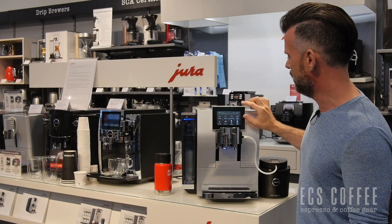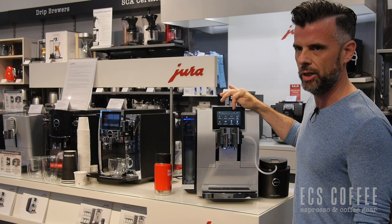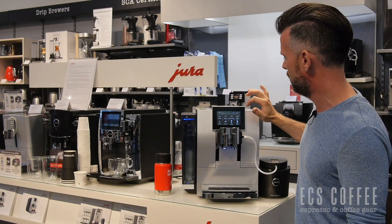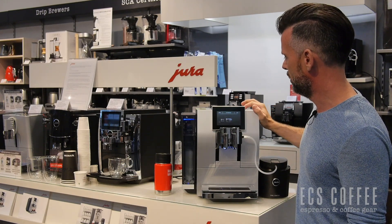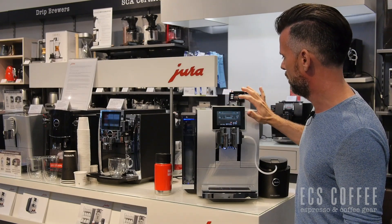You can use the touchscreen and name your drink as well. For the standard coffee, I have called it Neil's coffee, just to show you that you can actually name your drinks. And if you don't want to use the front button, you can use the rotary to get into the secondary menu to do double espressos, two coffees, etc. Very easy to use, very easy to program.